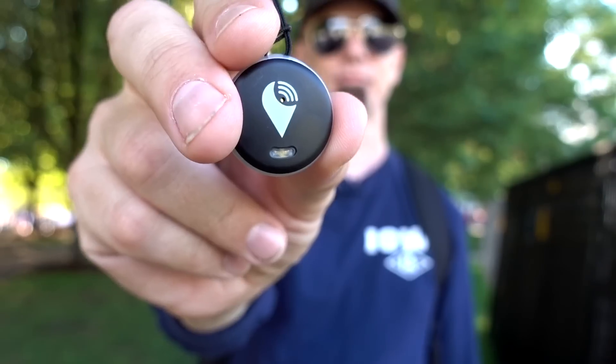This is the Tracker Pixel. It's a tracking device using Bluetooth that can attach to your phone, wallet, keys, or other items. That's today's review, so let's check it out.